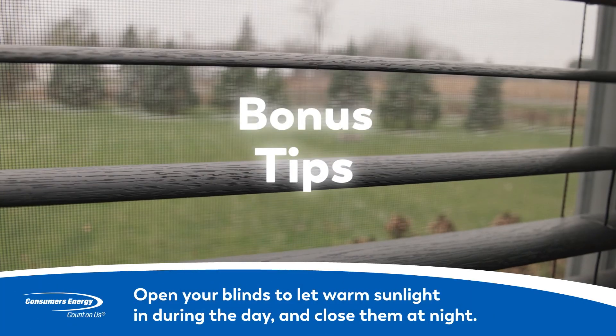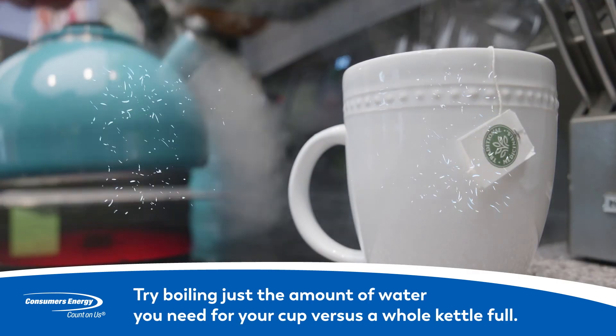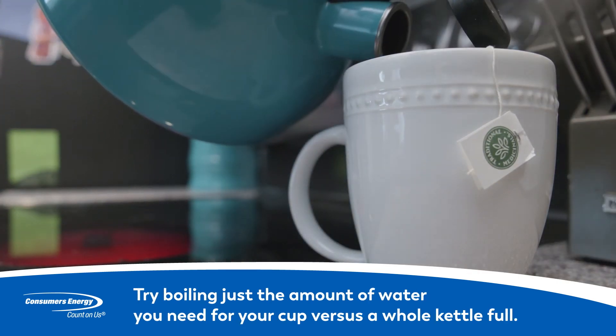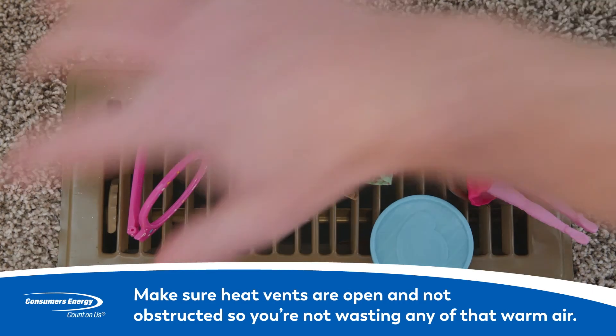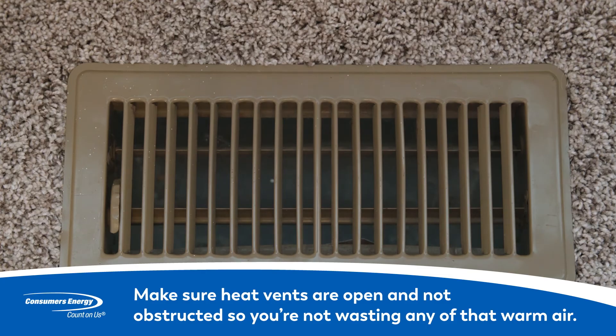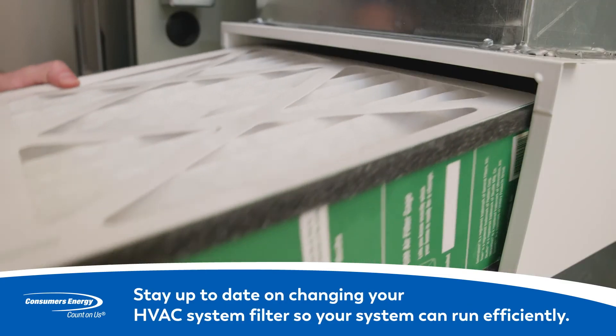Bonus tips: Open your blinds and let warm sunlight in during the day and close them at night. Try boiling just the amount of water you need for your cup versus filling a whole kettle. Make sure your heat vents are open and not obstructed so you're not wasting any of that warm air. Stay up to date with an annual furnace tune-up and make sure your filter is changed regularly.